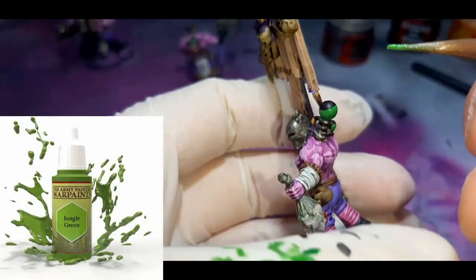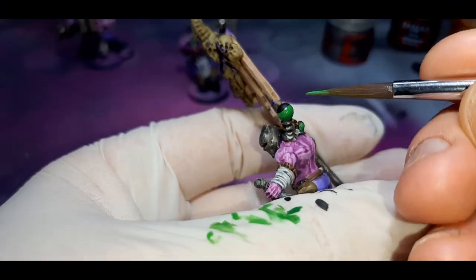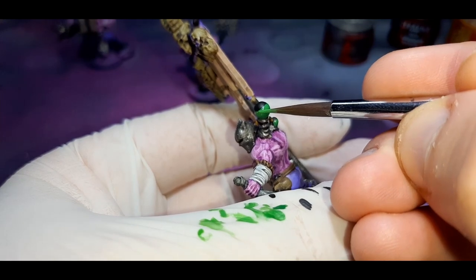The next step of the green is just pure Jungle Green. With this paint, I'm just painting just under the rim where the black meets the green. The amount I'm putting down is about the thickness of my paintbrush tip — just going around the vial painting in this colour.